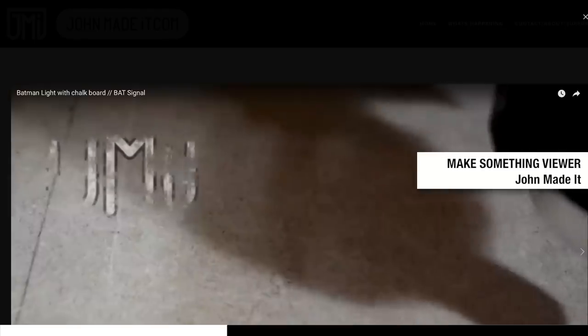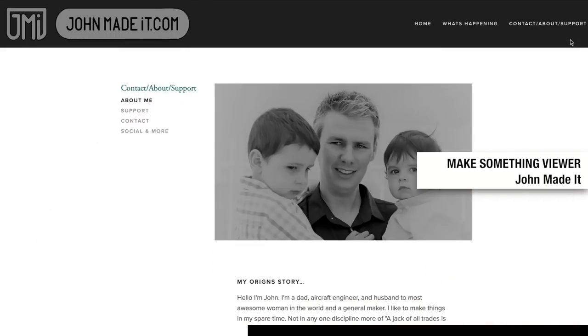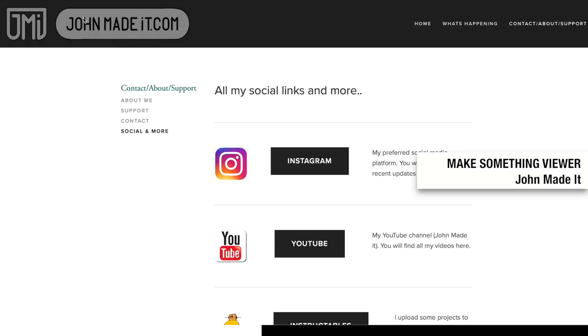Squarespace makes it easy, quick, and simple to get you up and going without knowing anything about code, the cloud, or servers. Start your free trial today at squarespace.com and go to squarespace.com/makesomething to get 10% off your first purchase. For those of you that do sign up, send me your links in the comments below so I can highlight you next month.